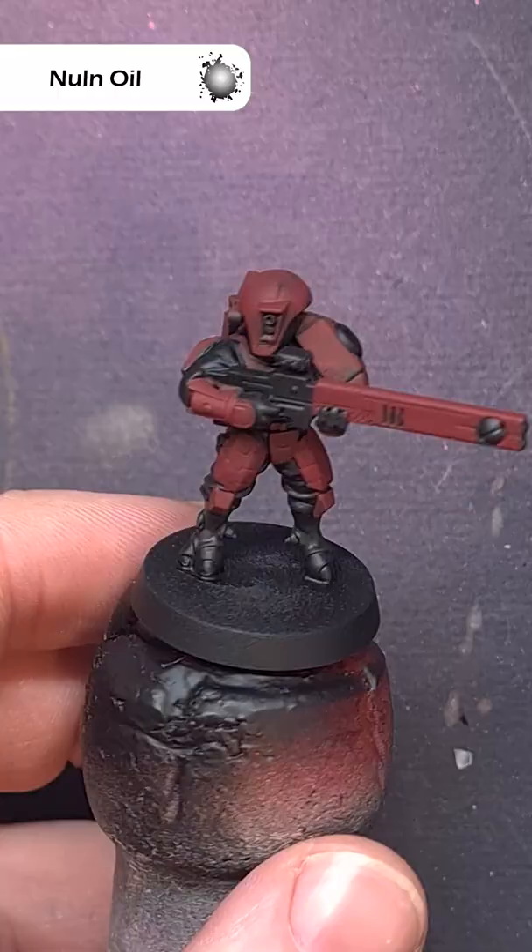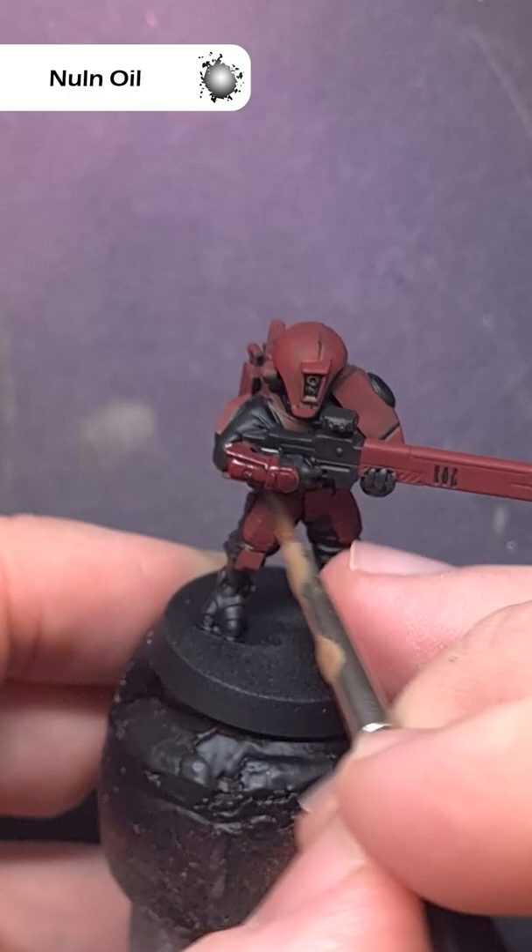When you're happy with how that looks, take some null oil and paint this all over. On the larger model you just want to focus on the recessed panel lines, but for the smaller guys all over will do.